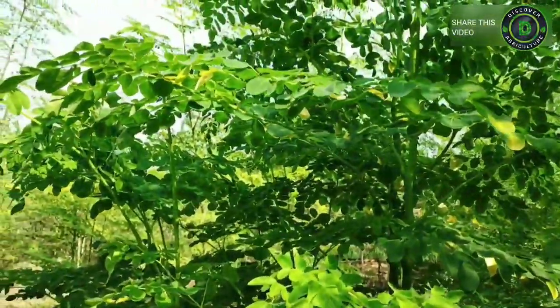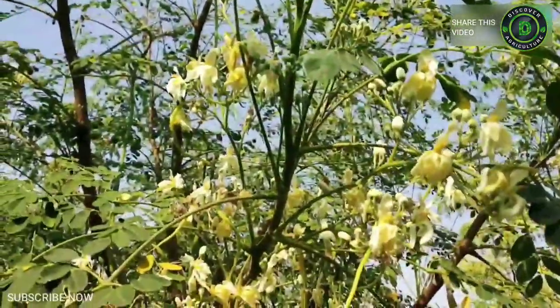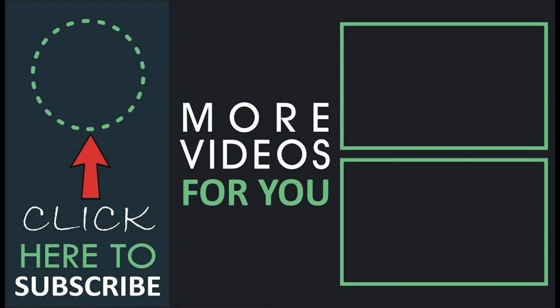Hope you liked this video. Share this video with all friends and don't forget to subscribe to the Discovery Agriculture YouTube channel. Thank you for watching this video, have a good day.